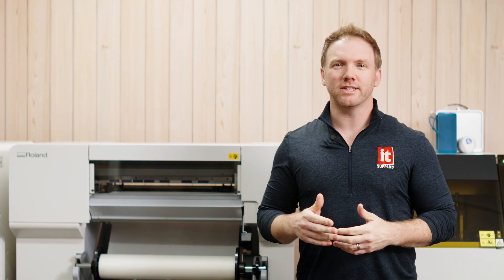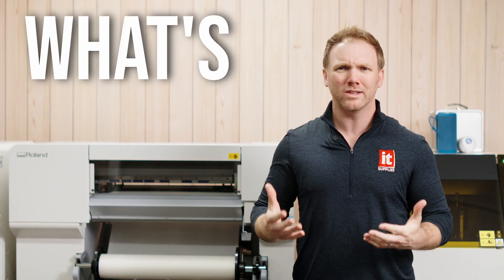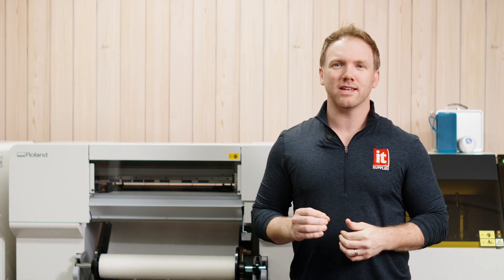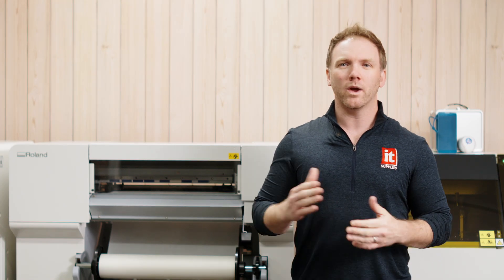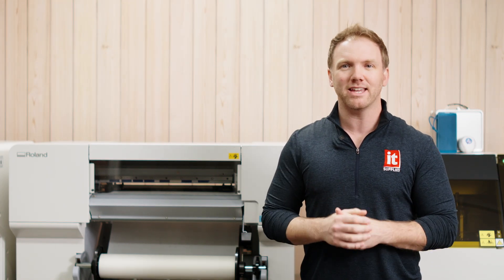I'm guessing you've looked into DTG, dye sublimation, and now you're here. That makes sense. DTF is kind of like the new kid on the block and everyone's wondering, what's this kid's story? Every printing process has its pros and cons and DTF is no different. So let's quickly break down the process and then get into why this printer is a great solution for you.